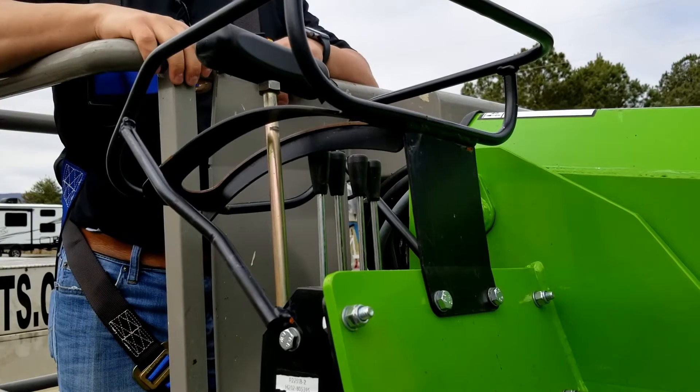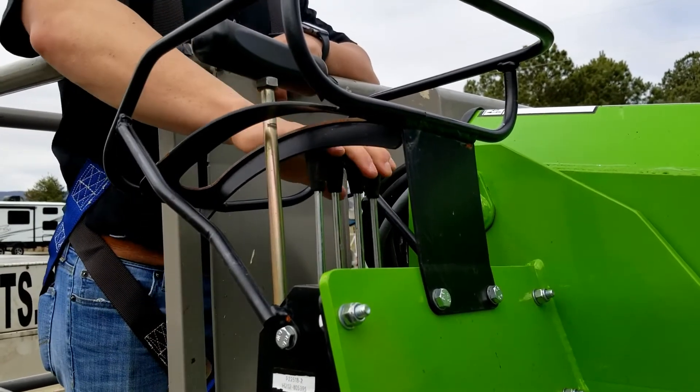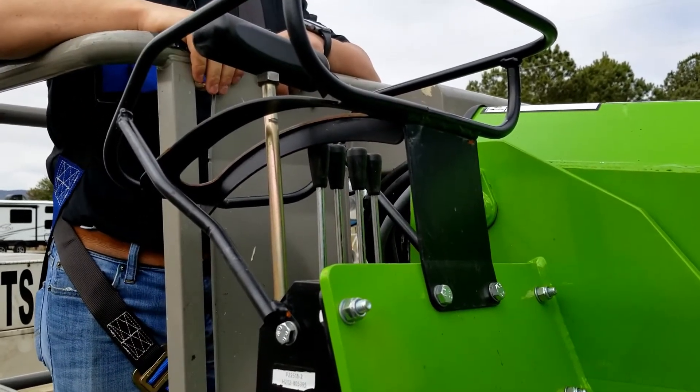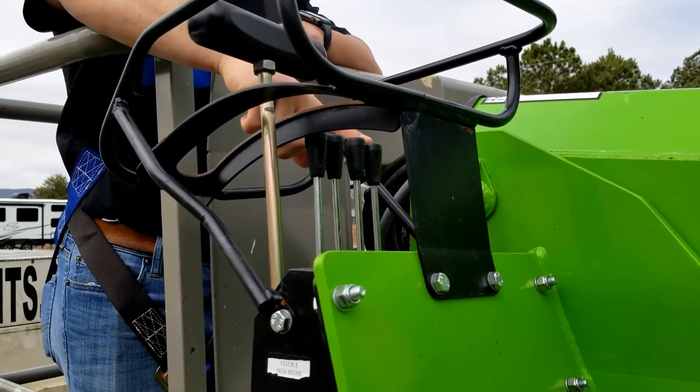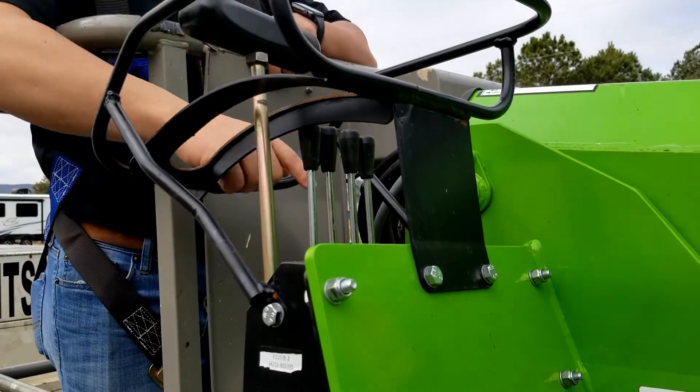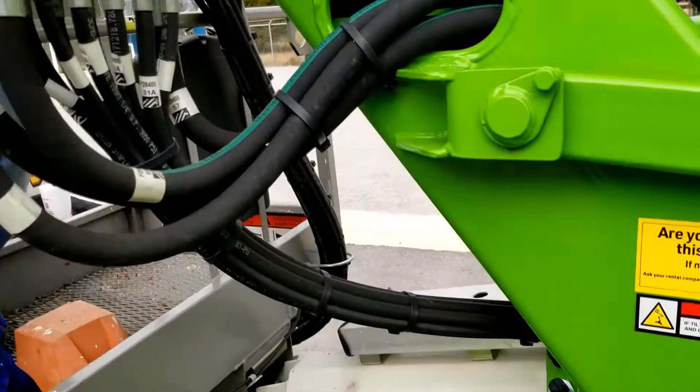When in the basket of this lift, you will use these four levers to get each of your outriggers down onto the ground. Once they are touching the ground, you will then go in and use each individual lever to get your lift level according to the bubbles down on the bottom of the frame.